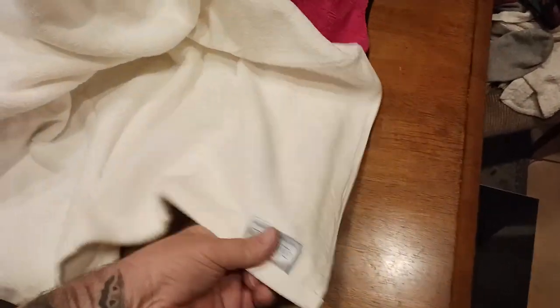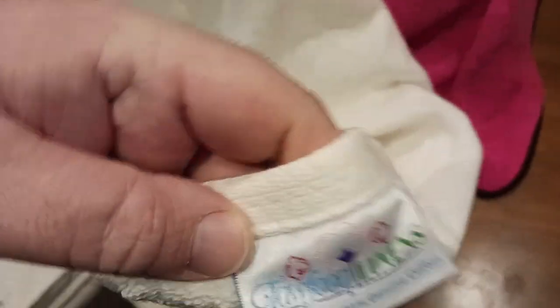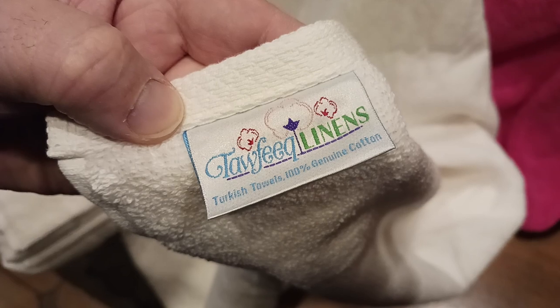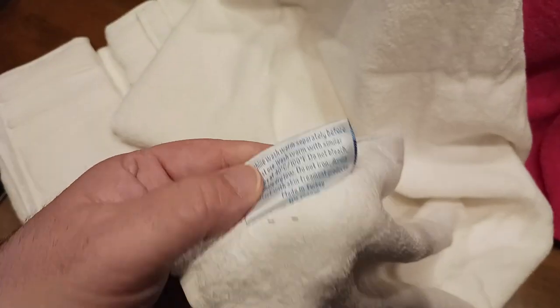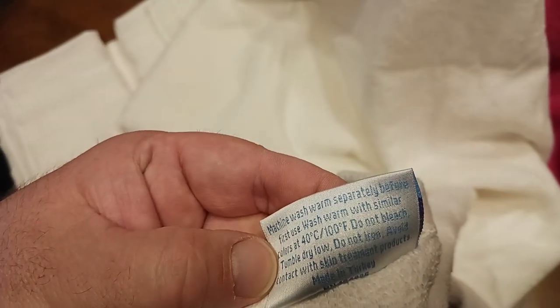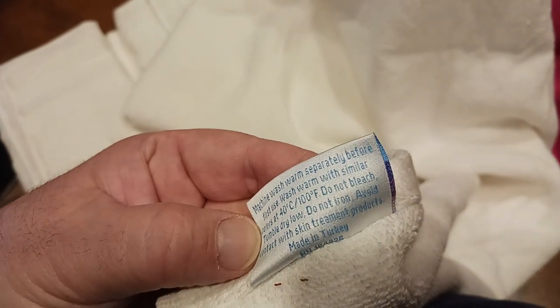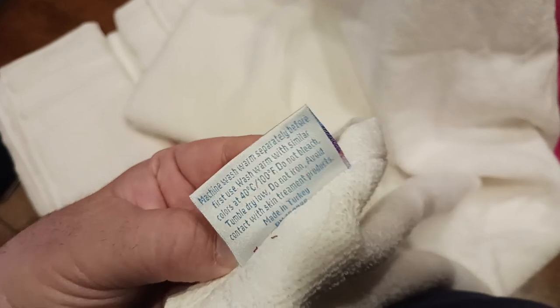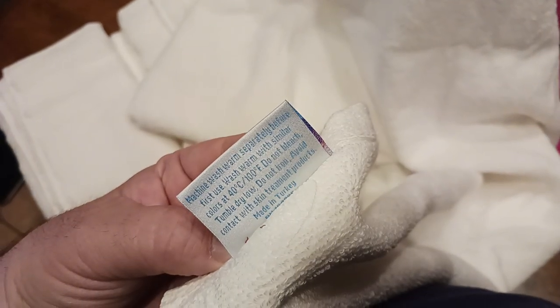Here's your labeling — Tafiq Linens Turkish towels, 100% genuine cotton. There are wash and care instructions: 100 degrees, similar colors, do not bleach, do not iron, avoid contact with skin treatment products. Made in Turkey. Very nice — for being the first towel out of the set, this thing is huge.